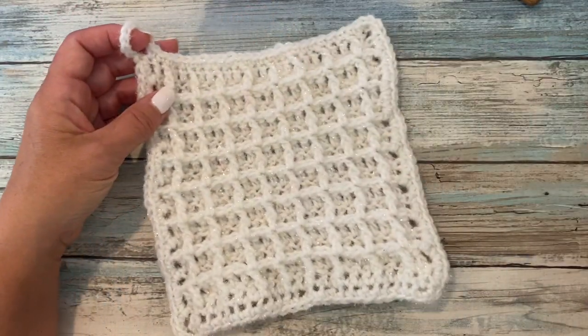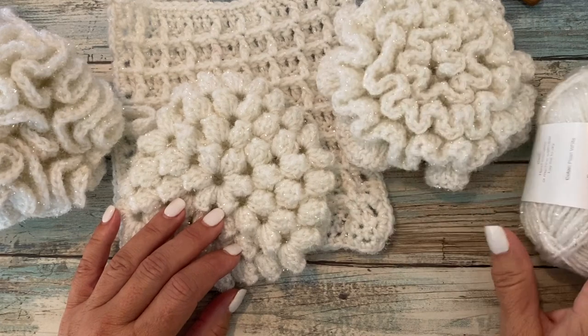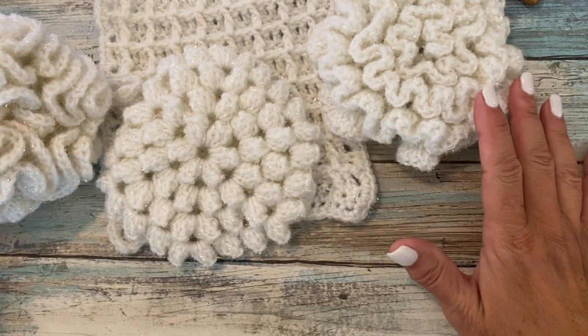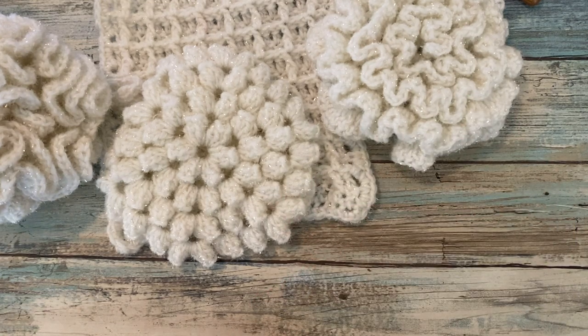Follow the link in the video description to download this pattern as well as all the other gorgeous patterns in this PDF download, and get information on shopping Be So Scrubby Yarn. There is also a link in the video description to watch all of the videos for the Be So Scrubby Crochet Pattern Collection video tutorials in a playlist on my YouTube channel. I hope you enjoyed this video — if you have any questions, please leave them in the comments. Everything we talked about today you can find as links in the video description below. Let us make time to create, share, and inspire today and every day. I'll see you in the next video. Bye.